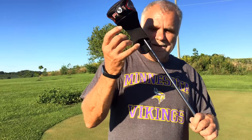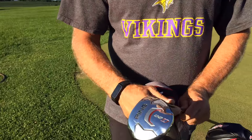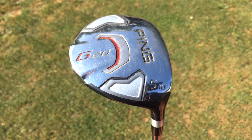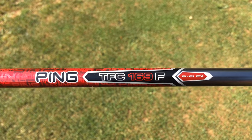And then from there, where do you go? Then I go to the G20 5 wood — G25 5 wood. Did you clean these before I came? These are always in pristine condition. I feel like they're always caked with dirt every time I play with you. So this is the G20 5 wood, 18 degree. You play regular flex in all of these, right? Regular flex shaft. And they're all stock regular flex shafts? Yes, as far as I know. You sold them to me, you tell me.